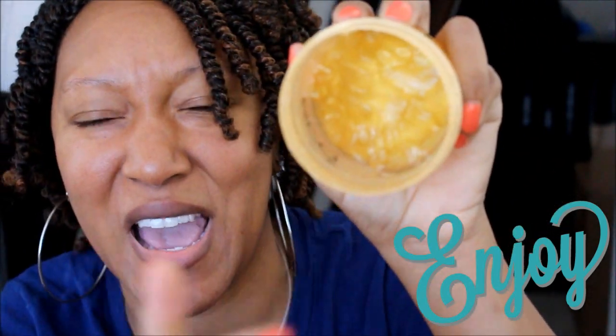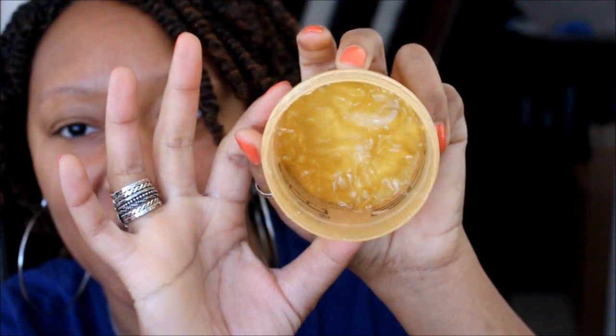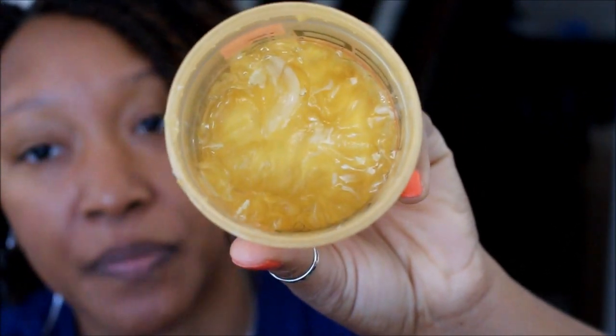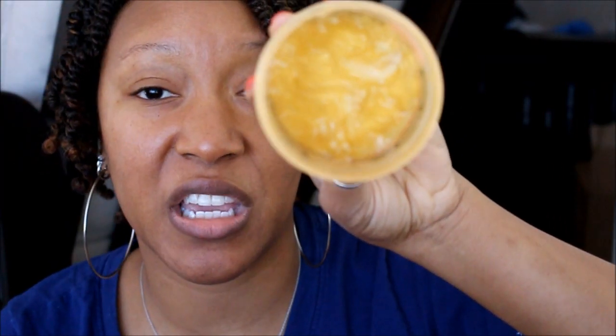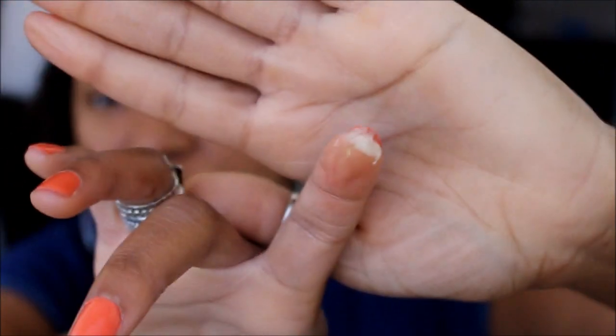This is what the gel looks like — it is truly that goldish-yellow color, which kind of matches the outside of the container. Eco Style is really known for doing that — all their gels match the container that houses the gel. As you can see, I've been killing it! The texture is the same as any other Eco Style gel — nothing special about the texture, it's consistent across the line.